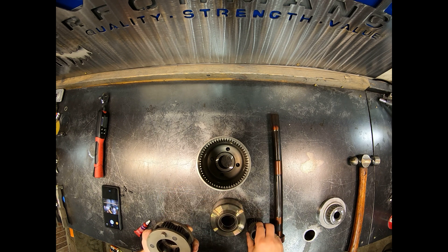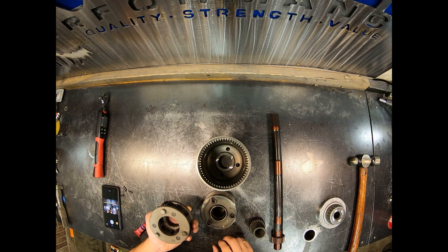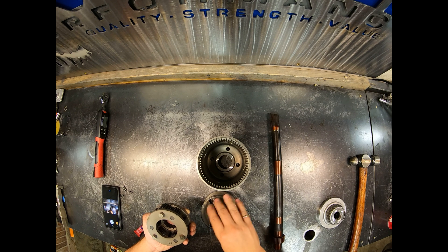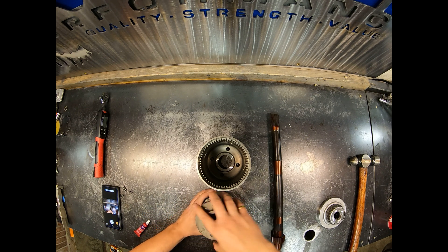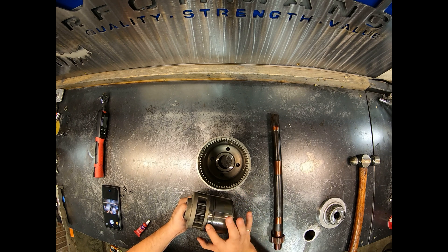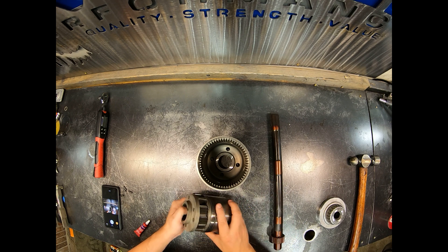Basically the way this works is your VCU will be upside down, you have these three pins, the sun gear goes internally to these splines here, and then this planetary assembly goes on top. Once you rotate that, it will engage these pins and there'll no longer be a gap. If it doesn't engage like that, it's not fully seated and it's not going to work.